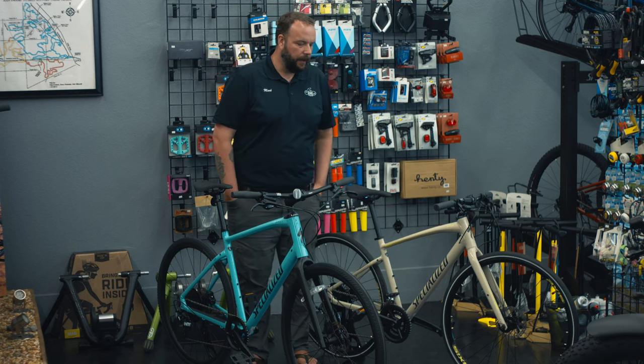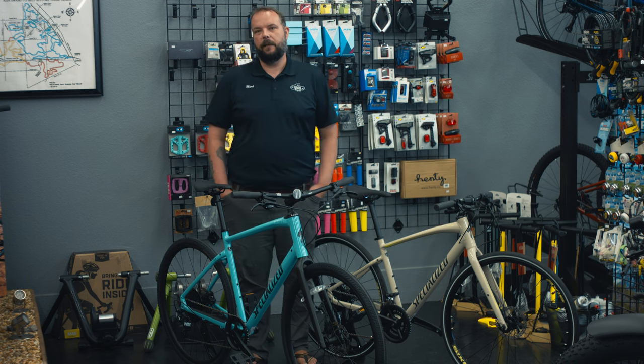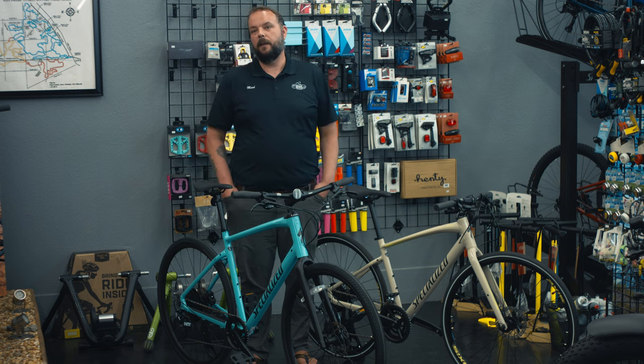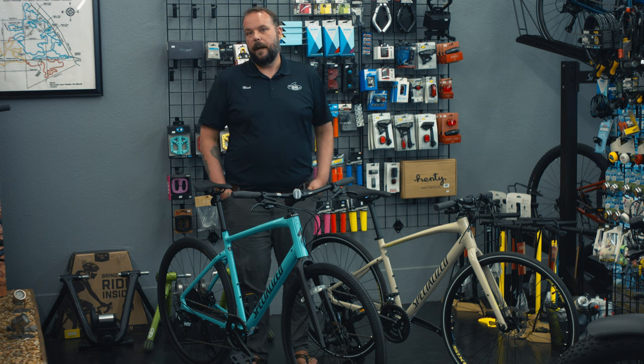Today we're going to take a look at a couple of different bikes here. We have the Specialized Cirrus and the Specialized Cirrus X. They are both pretty awesome bikes. We're not going to directly compare components because it's going to be based on the level that you purchase at, but more of what we're going to compare is their intended use and where you're going to ride them and what makes that bike a little different.